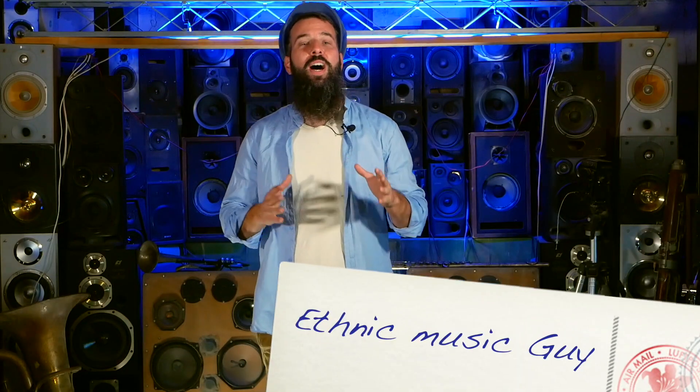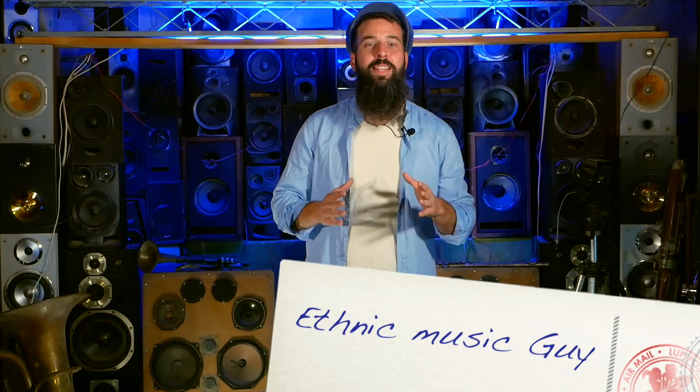Hi everybody and welcome! I'm the Ethnic Music Guy. If you're here, it's because you are or you will be madly in love with ethnic music, ancient instruments and exotic sounds. So this is the place to get inspired, discover your next instrument to play or the special touch you've been looking to add to your songs or your daily life playlist. Blessings and enjoy!